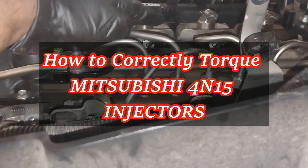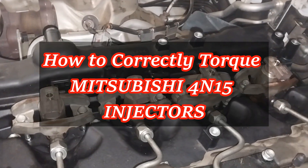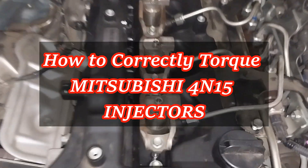Hello everyone, welcome to Prime Tech Otomo YouTube channel. I'm going to show today how to correctly torque and tighten Mitsubishi 4.15 engine injectors, because if you don't tighten them correctly you will end up cracking the cylinder head.